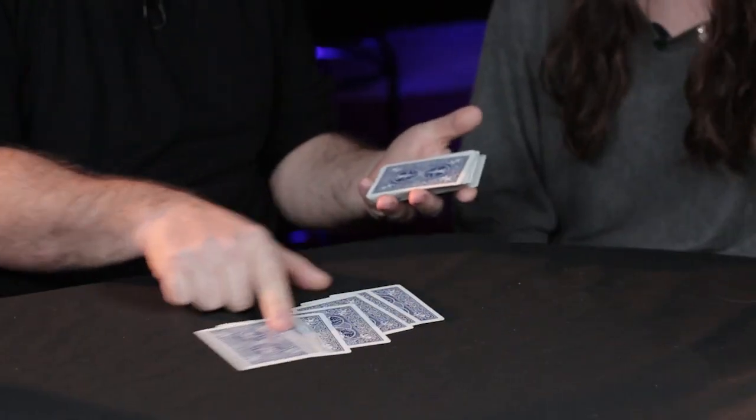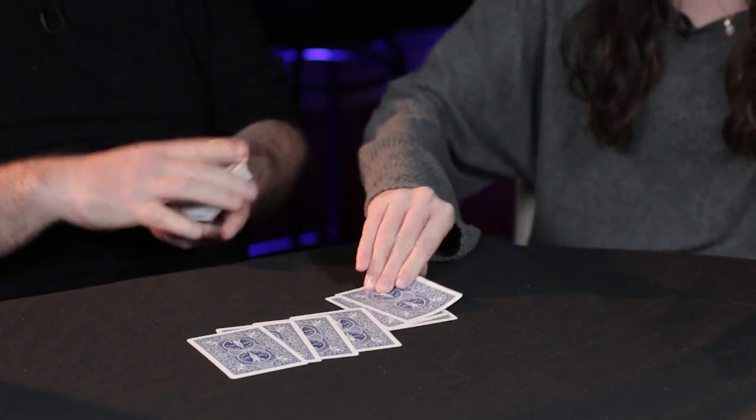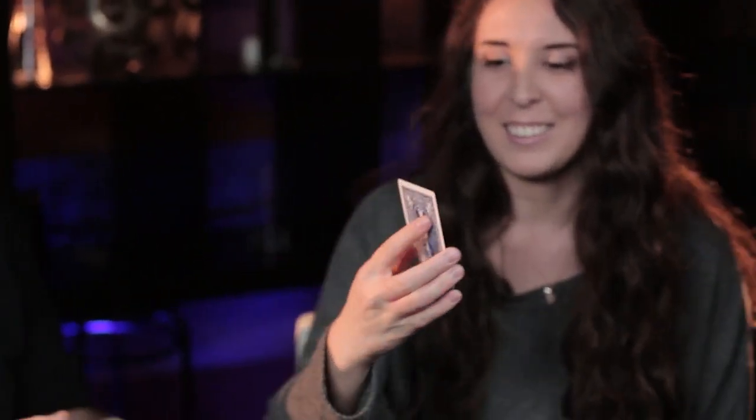You will tell me stop in any case. Stop. From here, from where you want. Show the card to the camera, show the card to him. You remember? Put back.